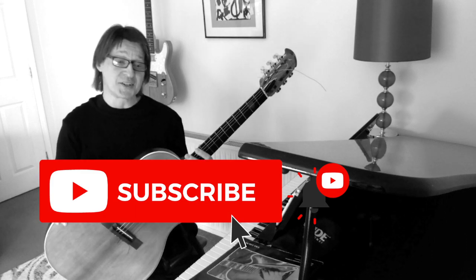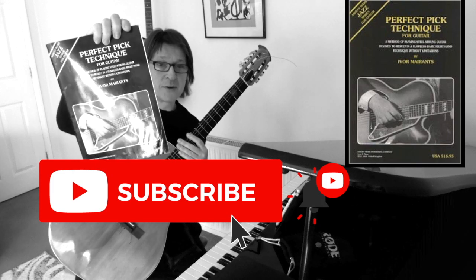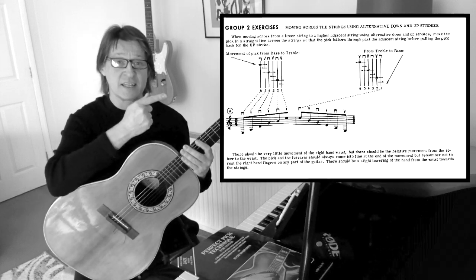Hi guys, today I'm just going to answer a question regarding this book here called Perfect Pick Technique by Ivor Merence. The question asked relates to page 19 of this book.